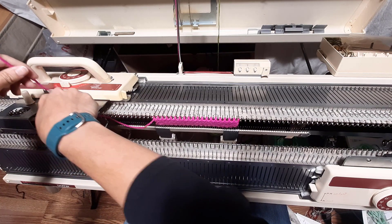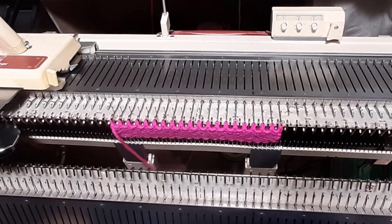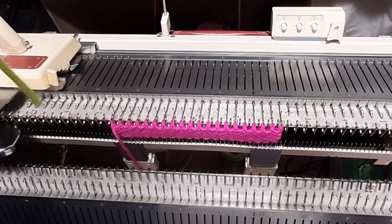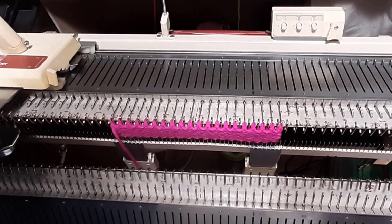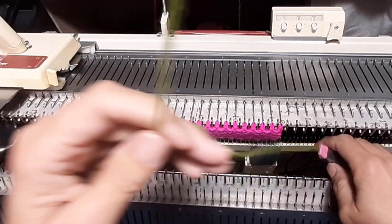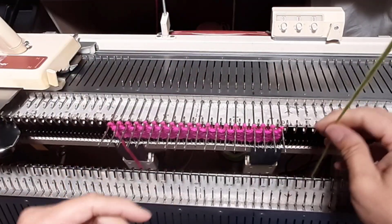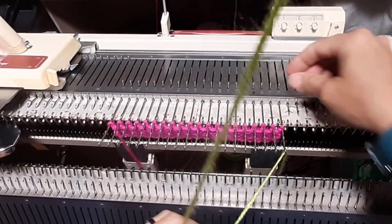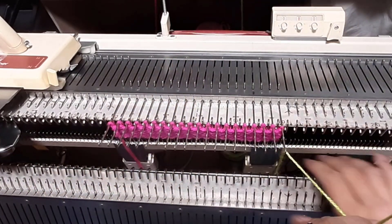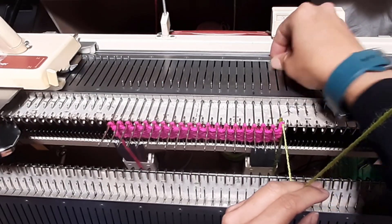Now the alternate way of doing the e-wrap. We're going to change yarn colors — still going to grab a contrast color. Okay, so we have our contrast yarn, still clipping it and throwing it down between the beds. With the waste yarn on the machine, move your stitches up. Now lay your yarn — go in between the first and second needle.